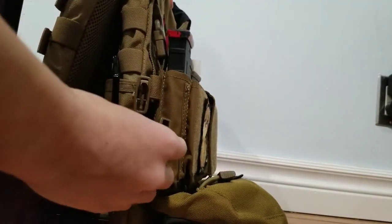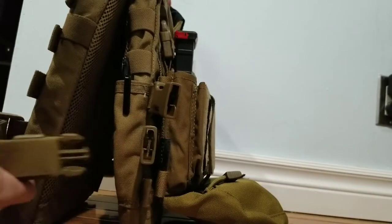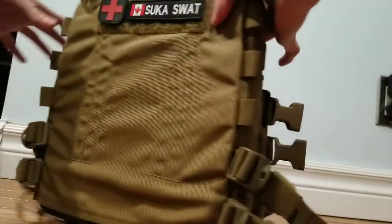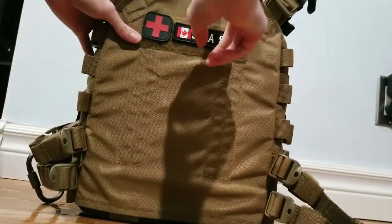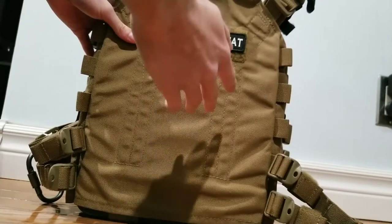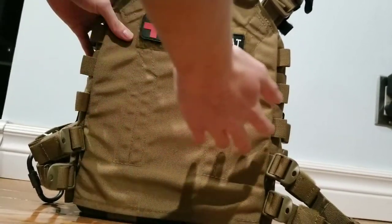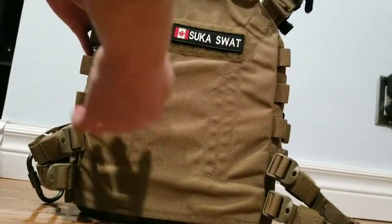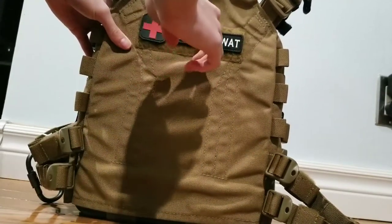We've got our Qasm buckles on the side straps, which I'll get into later. Now let's get to the rear plate bag. As it is a slick minimalist plate carrier, it's slick — there's no bunch of Velcro or a bunch of PALS — but there is a bit of Velcro here for ID patches and morale patches.